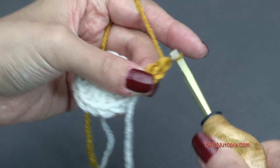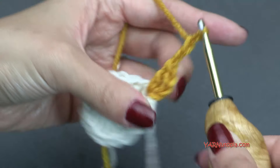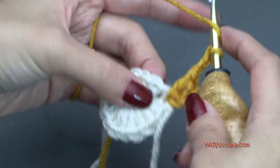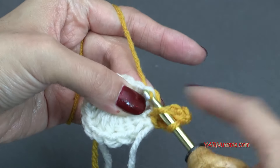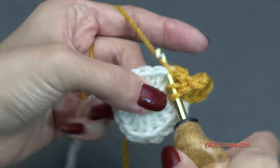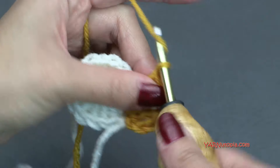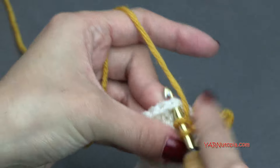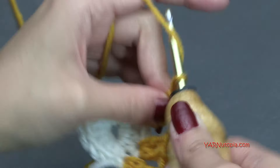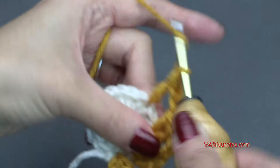Double crochet into the same stitch you attached to. Then chain two, skip the very next stitch, and put two double crochets into the next stitch. Yarn over, skip that one, go into this one — yarn over, pull through, yarn over pull through two, yarn over pull through two. Then yarn over, go back into that same stitch and repeat the double crochet. Then chain two, skip a stitch, and put two double crochets into the next stitch. Repeat that all the way around, then meet me for round three.